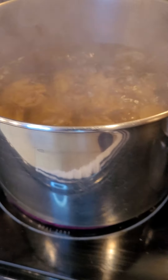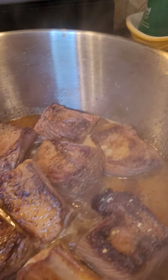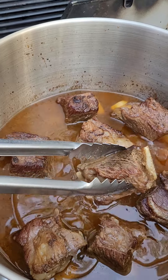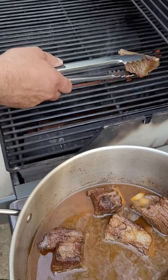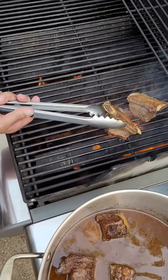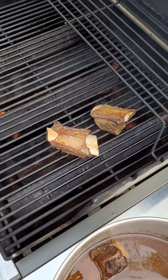We got our potatoes ready for our mashed potato. It's Sunday, we're cooking. We are at the end of our short ribs, and all we really have to do is finish grilling it up. That looks delicious.